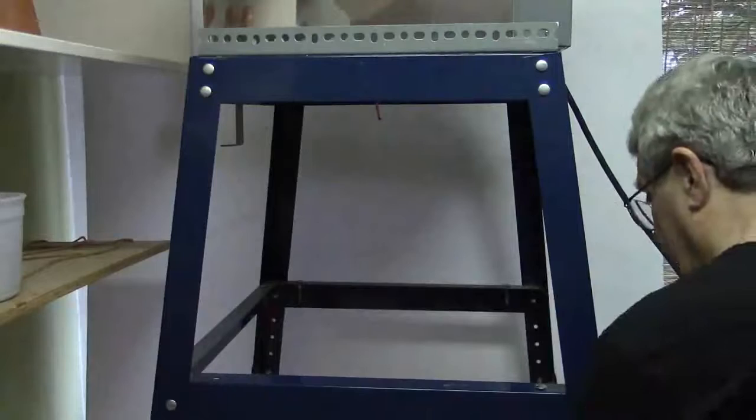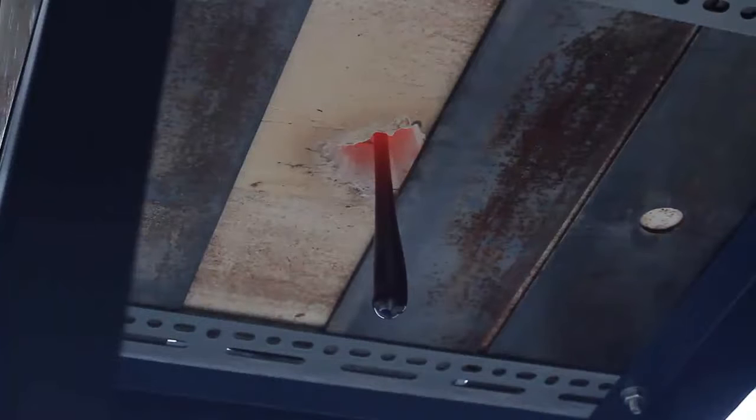You can see how the glass transitions from fully molten through the stages of full fuse, tack fuse, slump, and finally to fully firm.